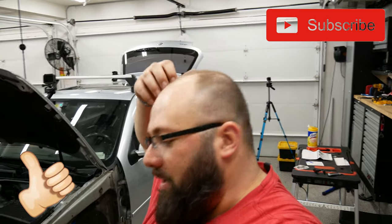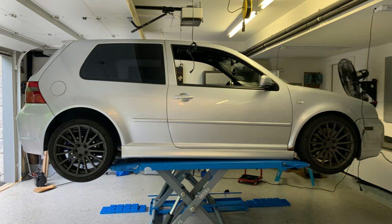Thanks a lot for tuning in today, guys. Be sure to like and subscribe, and tell me how to order the right parts the first time. Until next time, I'll see you then. Bye.